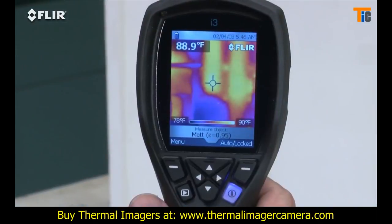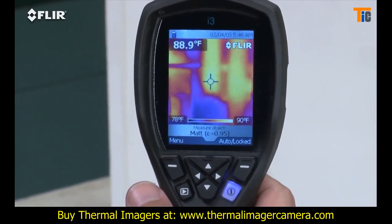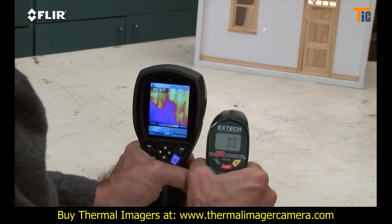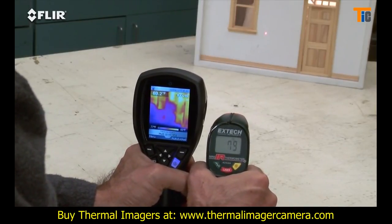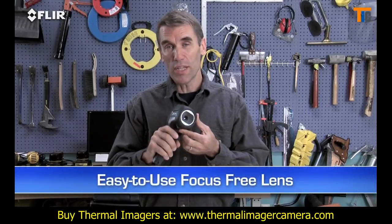As you can see with our little dollhouse simulator here, it shows you where the hotter and cooler areas are right away. Compare that to a single-spot IR thermometer or thermal leak detector with only one reading at a time and no image at all.